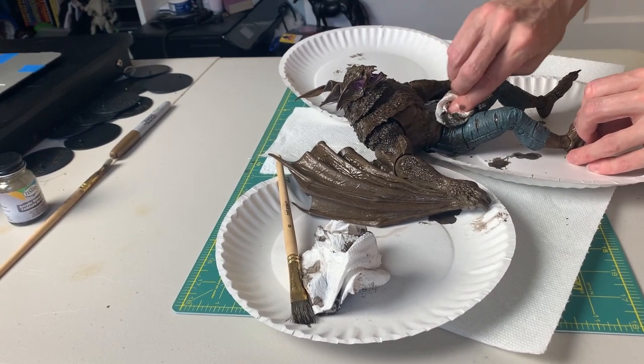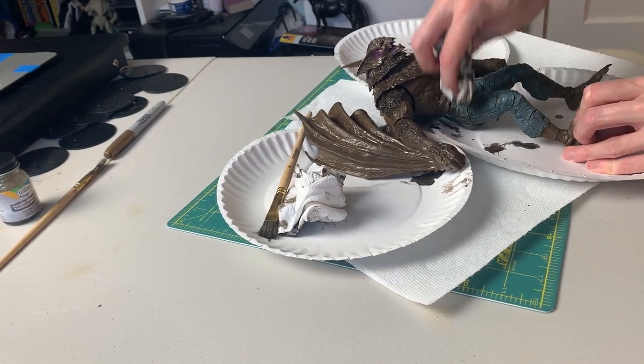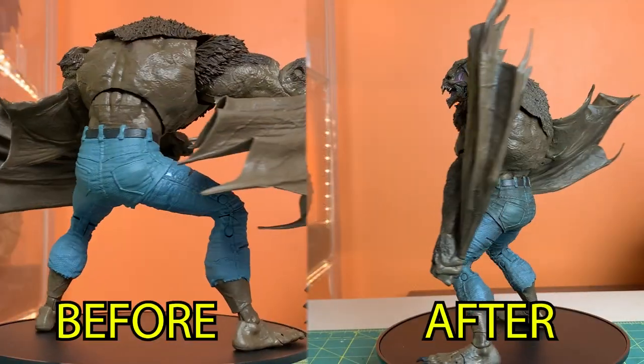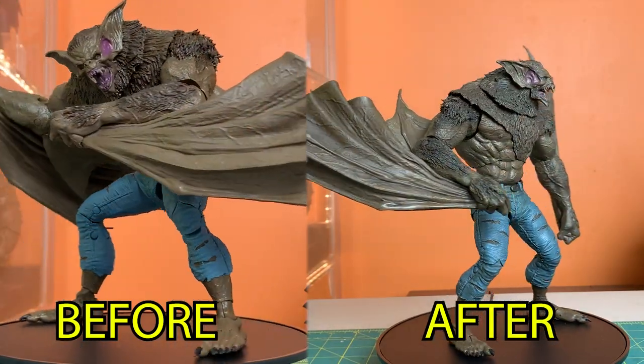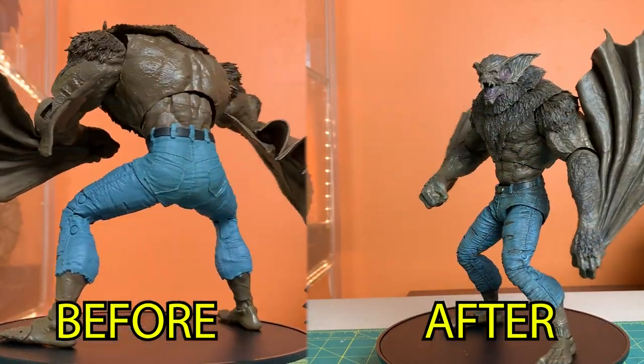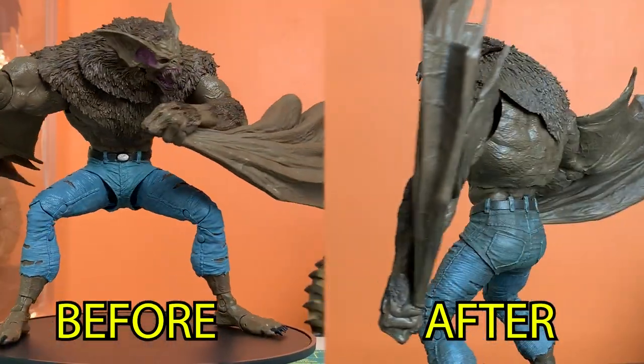What you want to happen is: the wash that has settled into the deepest grooves is going to remain on the figure, and the more exposed surfaces will be wiped away — partially or even completely in some spots. The dark wash that has settled into the grooves is going to increase the contrast of all the sculpted details. You'll probably want to repeat this process a few times to get the best results.